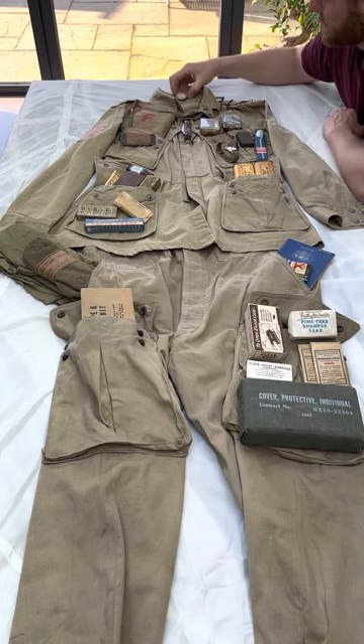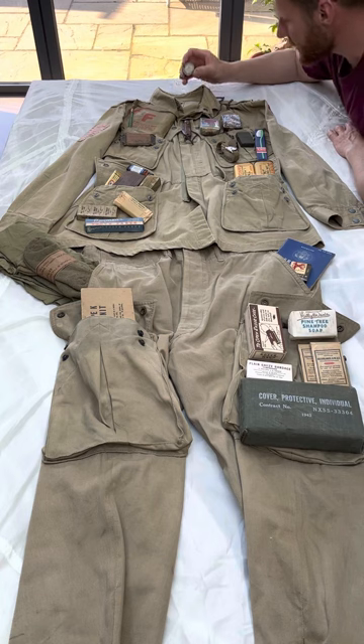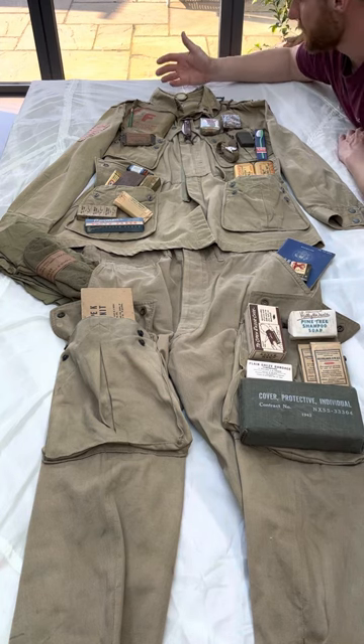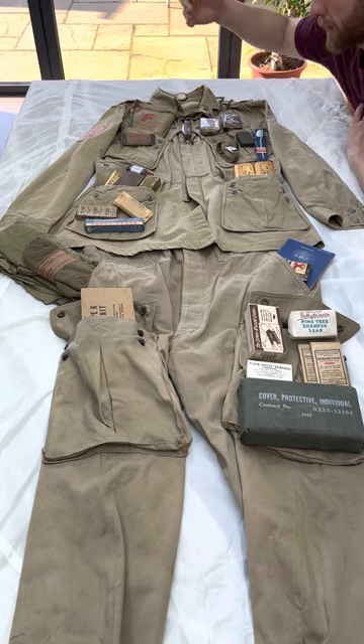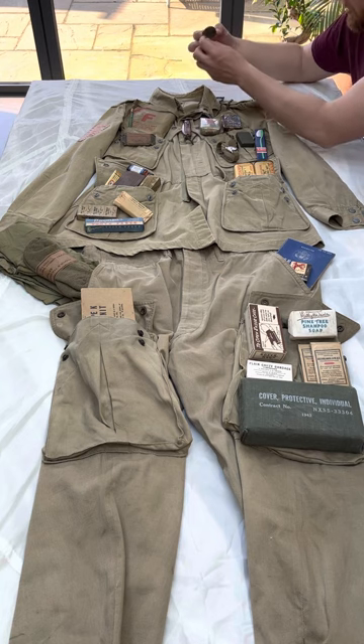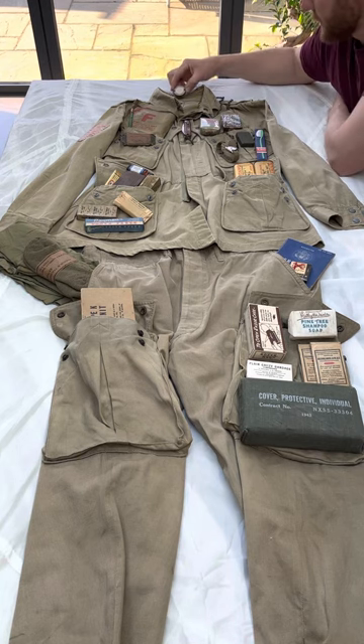We're going to start off with the luminous disc. This would have been sewn on the back of their collar to give their teammates an idea of where you are when going out and doing night manoeuvres. There's also another type that had a little hook on the back that would have gone on the back of the helmets.